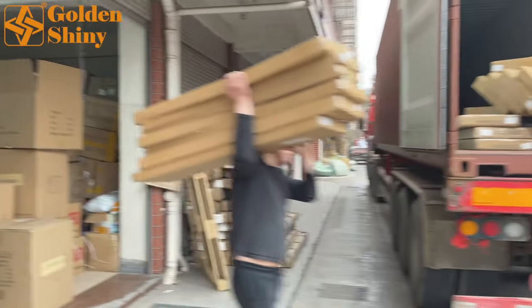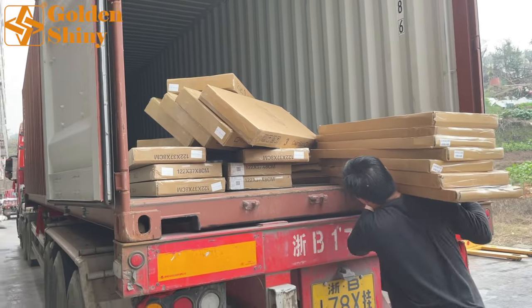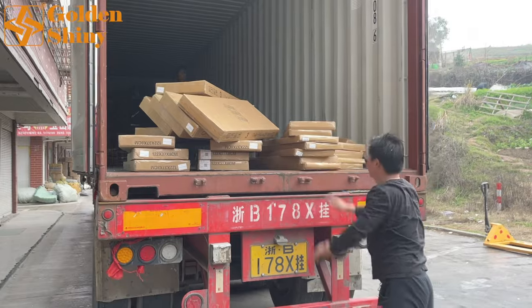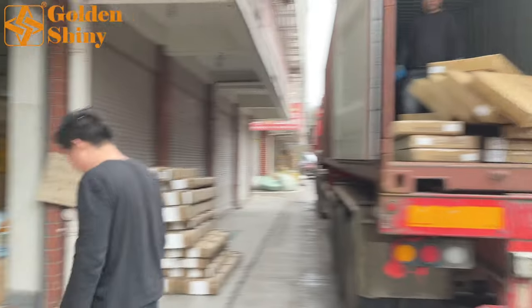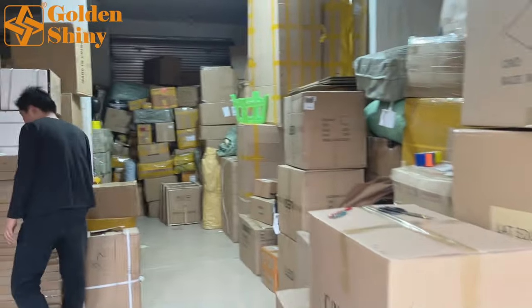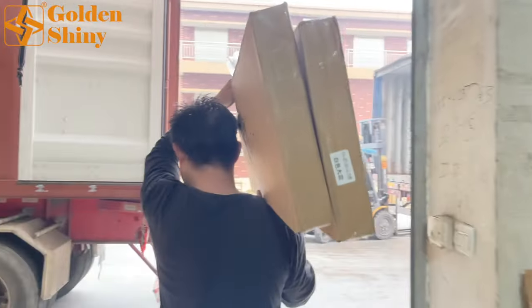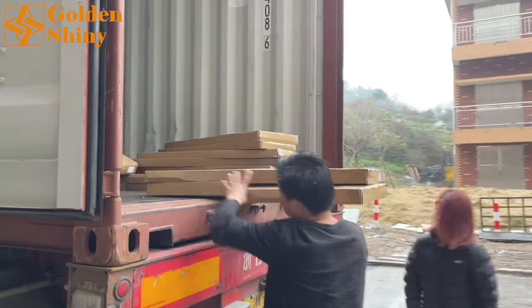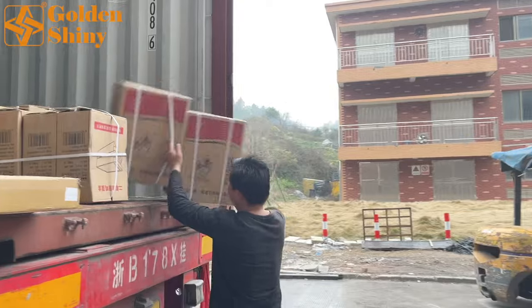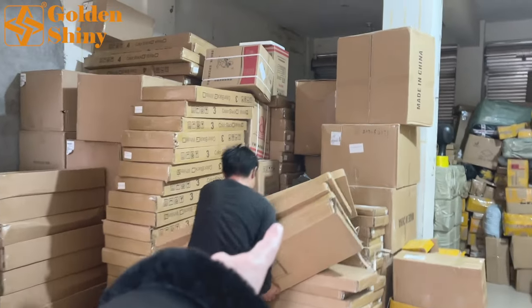A mistake means taking a carton box that doesn't belong to this customer and loading it into this container. It's very important to avoid this. We had this mistake before — one carton box belonging to a Singaporean customer was shipped to the USA, so we had to refund that customer. That was a big pain, and we're not going to make that mistake again.